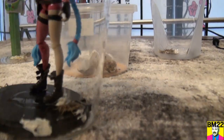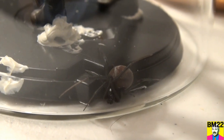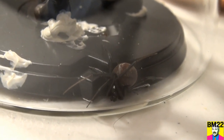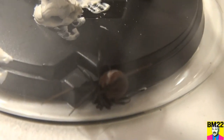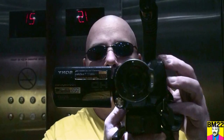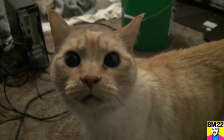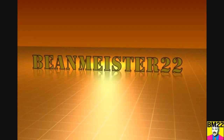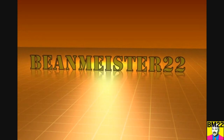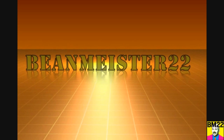I think she's going to be happy in this new habitat. I know I will be because we'll be able to film it better. Leave your comments in the comment section as always — thanks for watching. Beanmeister22, the most dangerous man on YouTube.